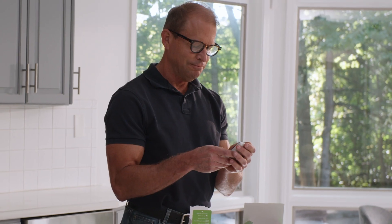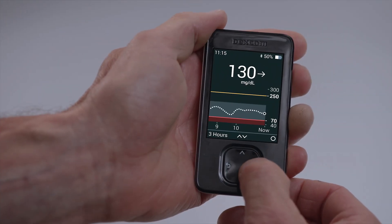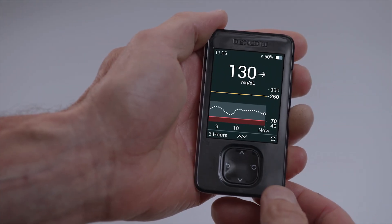That's it! You have successfully set up your Dexcom G7 receiver. After your warmup, you will get your first reading. To ensure you always have the best receiver experience, regularly check and update your receiver to the latest software. To do this, simply visit clarity.dexcom.com on a desktop computer, connect your receiver, and follow the on-screen instructions.